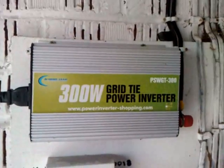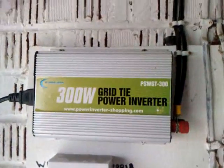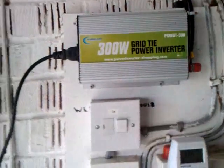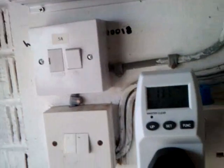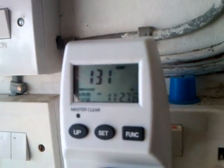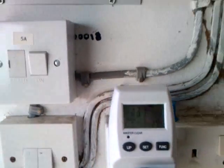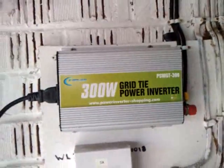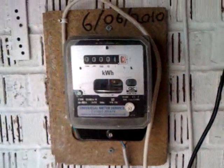This is my grid-tie inverter that I bought off eBay just to test it. It's connected to two 80-watt solar panels that I've got on the roof. As you can see with the meter, it's been doing 131 watts. It turned out to be quite a lot better than I thought it was going to be — I just bought it to test it.